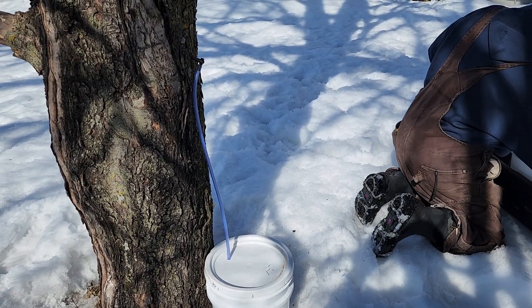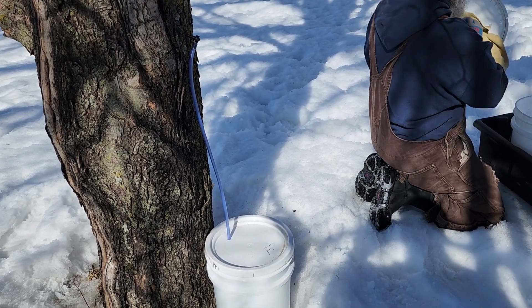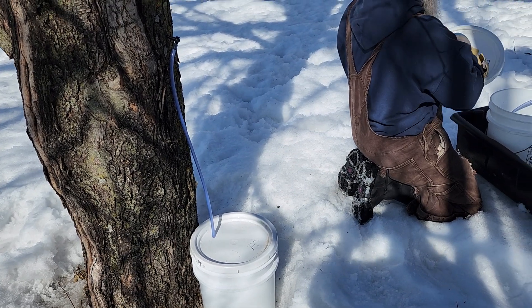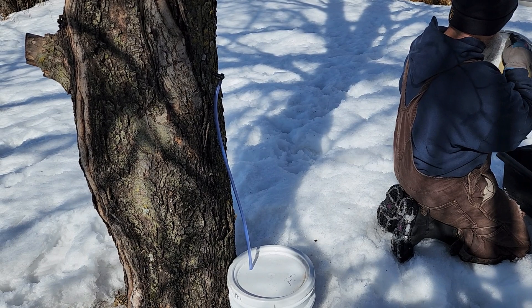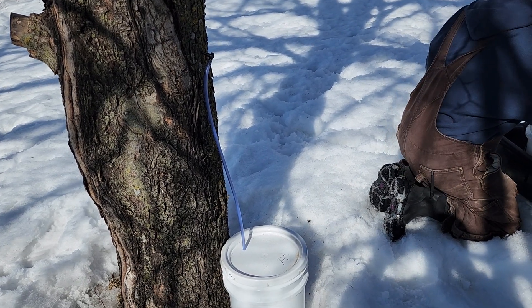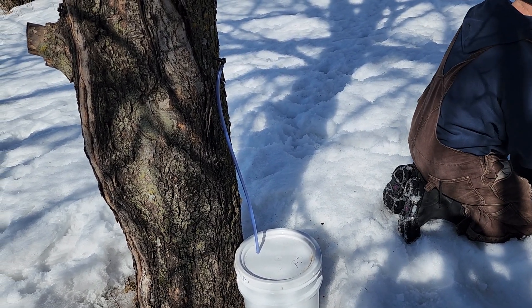There's a lot that has to be done before we ever even get to the cooking portion. So that's how we go ahead and tap for sap on our maple trees. Thanks. Bye.